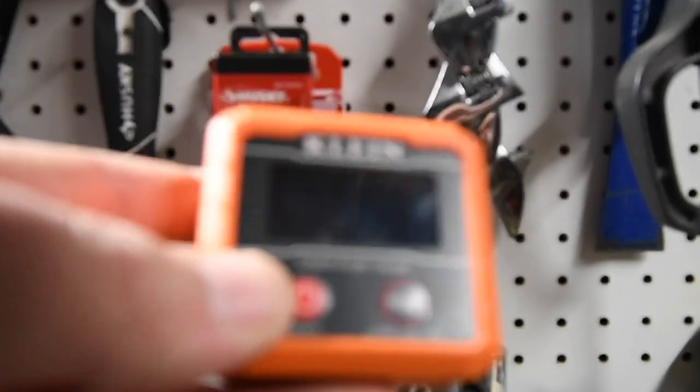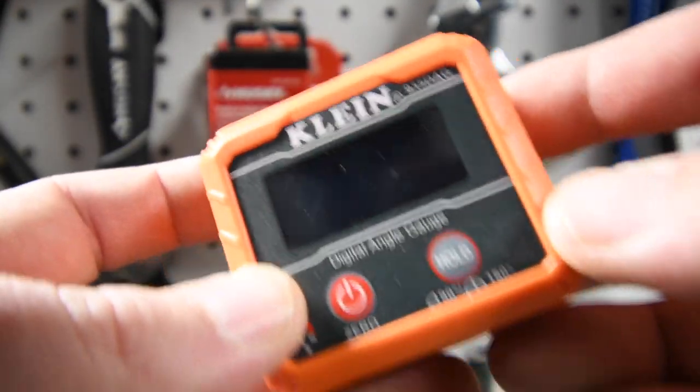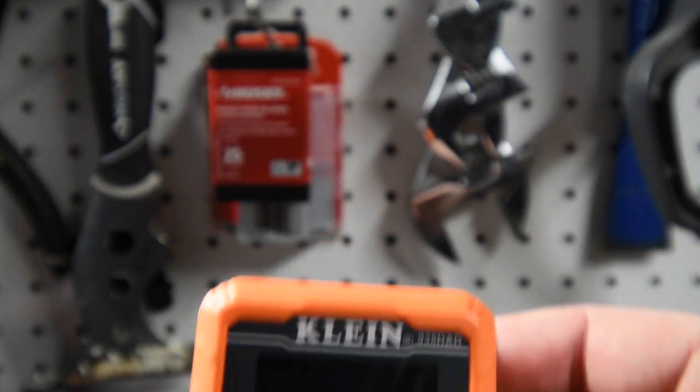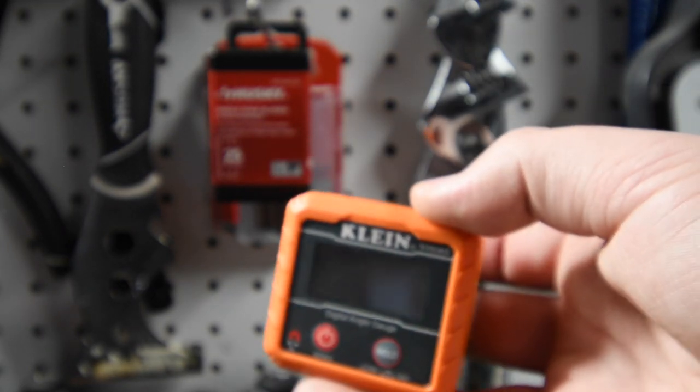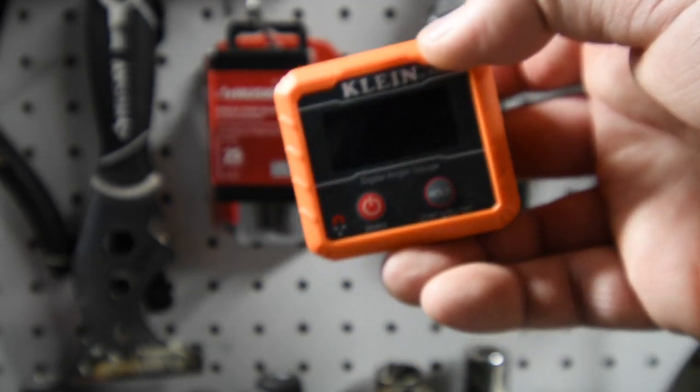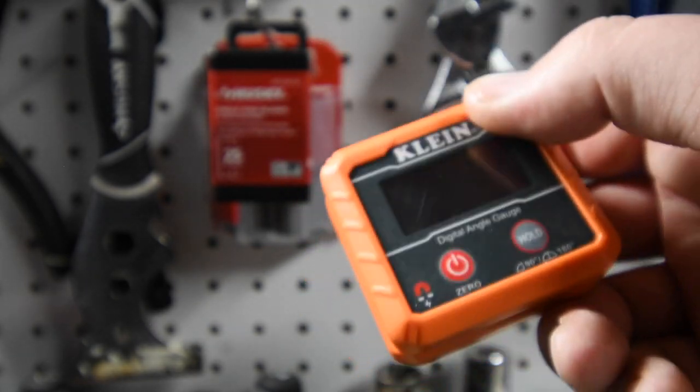Just so you guys know, you could also use these for pipes — plumbers could use these for pipes. That's actually what Klein designed this for. It's for electricians and plumbers. But when it comes to saws, as you can see, you could also use these to make sure that your angle on your saw is accurate.